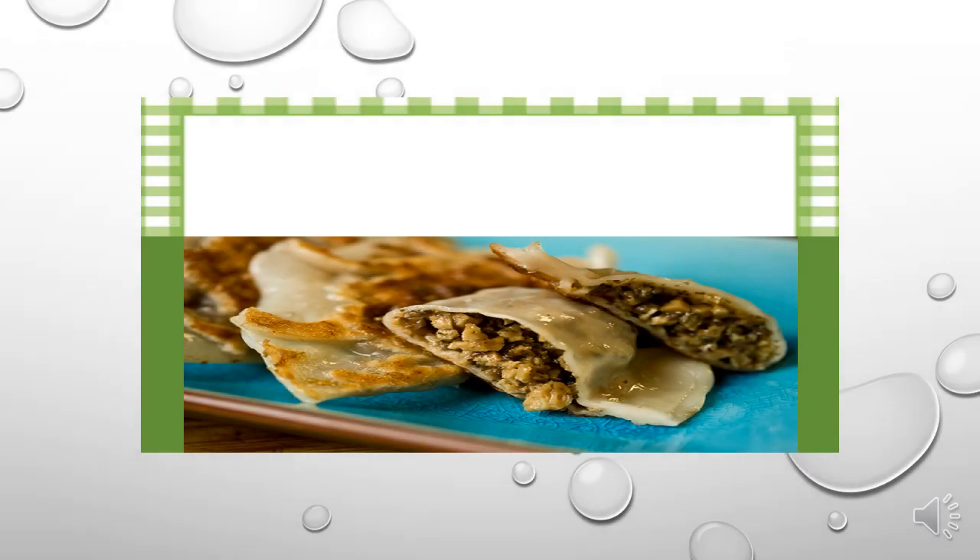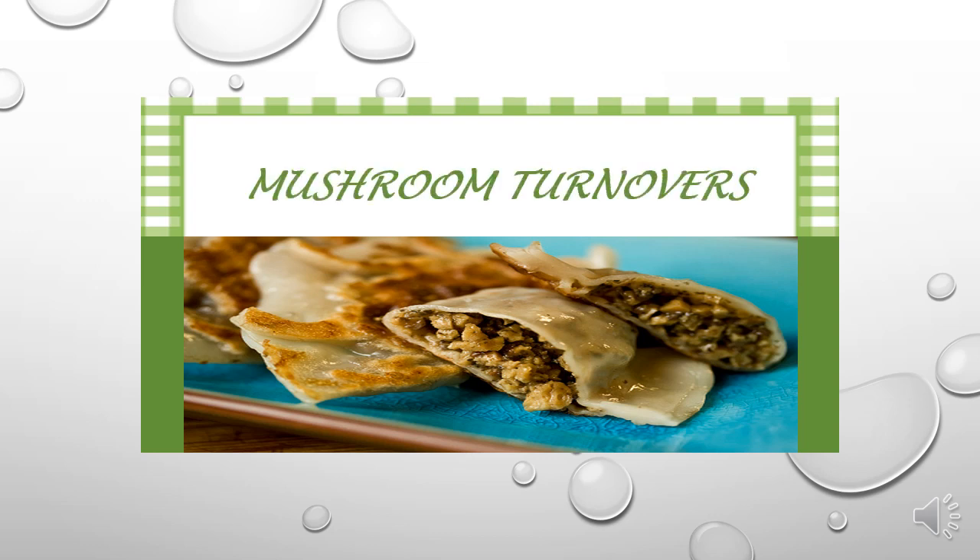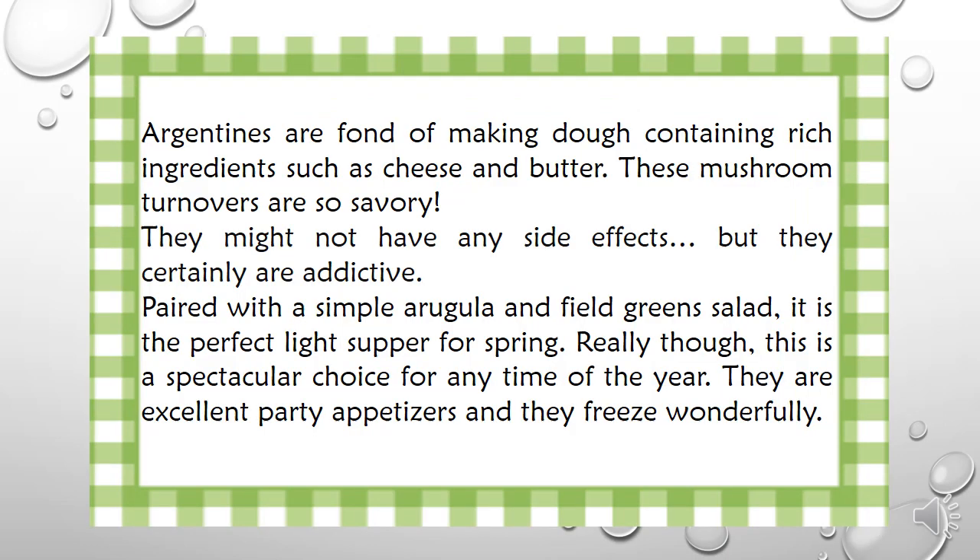Mushroom Turnovers. Argentines are fond of making dough containing rich ingredients such as cheese and butter. These mushroom turnovers are so savory they might not have any side effects, but they certainly are addictive.